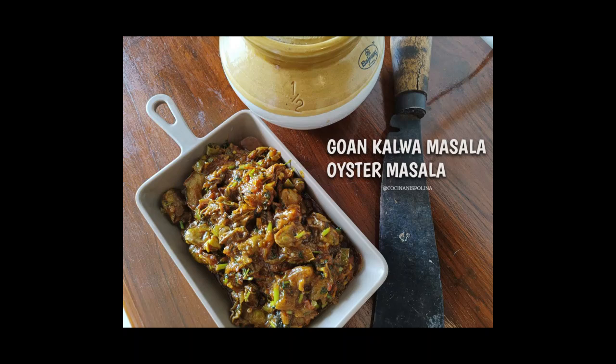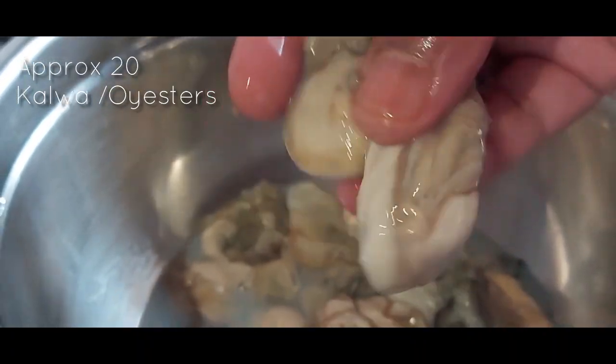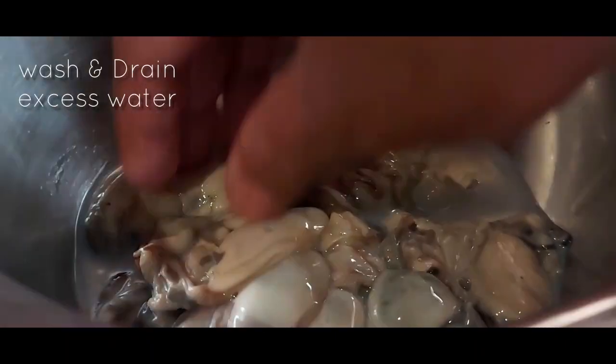Hello, today we will see Goan style Kalwaan Chai Sukhyen without coconut, or we can say a Kalwaan Chai Masala Fry, a dry version. Kalwa in English is called oysters, if you don't know, and it is a type of shellfish with strong flavours.